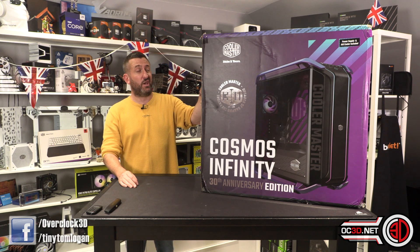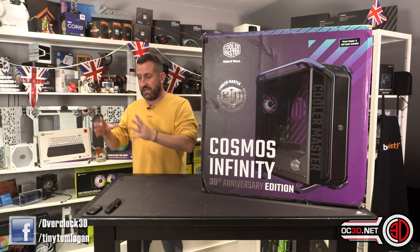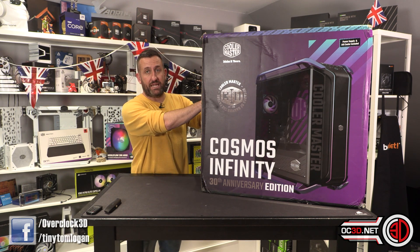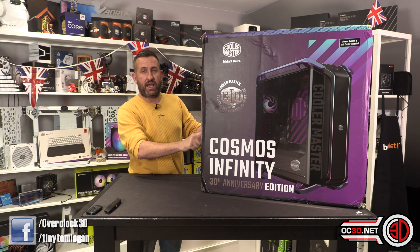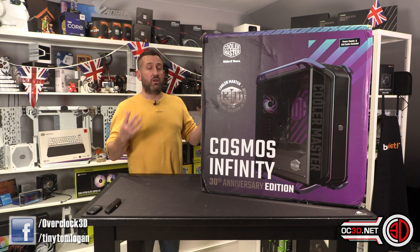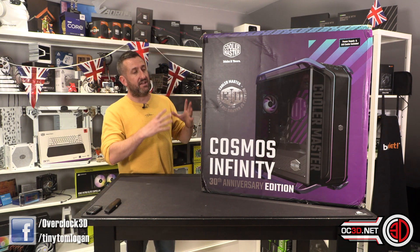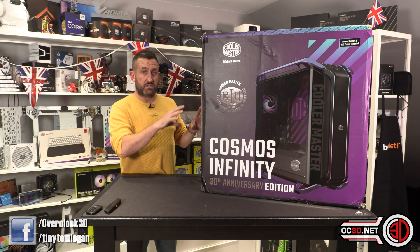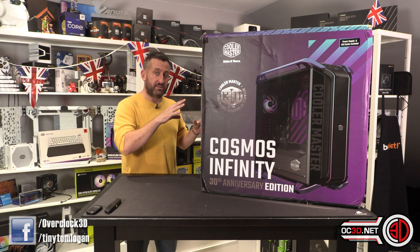I'm going to have to say that name a lot and it's going to drive me crackers, but I know that once I've finished 13th gen testing, reviewed the motherboards, and done some more X670 stuff, it's going to be a few weeks before I can properly get my hands on this. Cooler Master are celebrating their 30th anniversary and as part of that they brought out this limited edition Cosmos, which they're calling the Infinity — a customised one-off Cosmos, but one of 999.